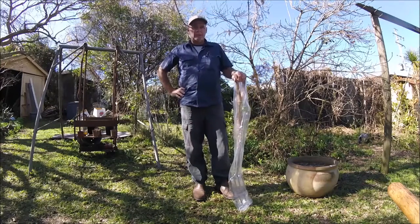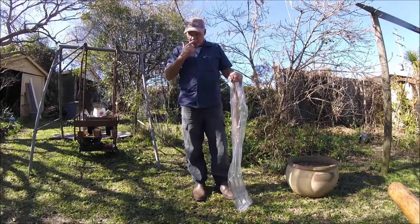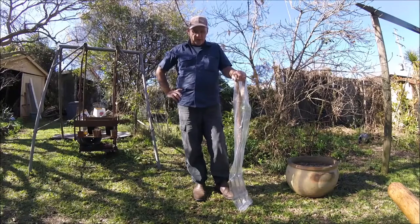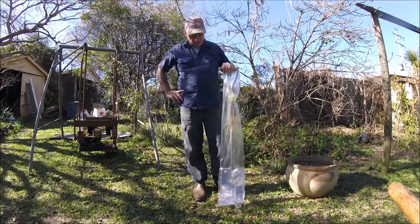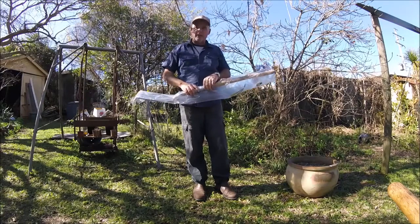G'day Trendsetters, Stuart here from My Veggie Garden. Today just a short video — I went down with a couple of friends yesterday to the Nambour Queensland gardening expo, and when I was there last year I saw this digging fork and I had to have it.